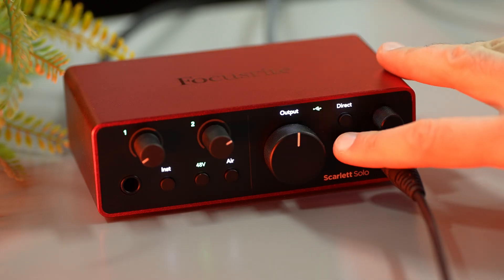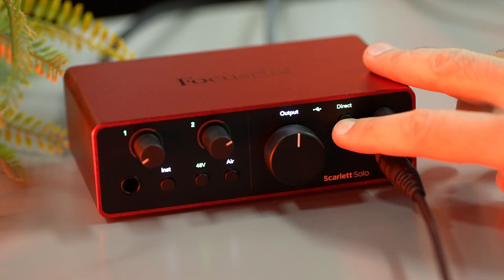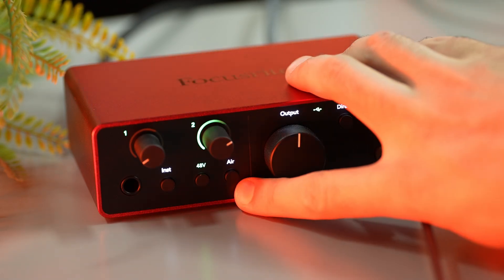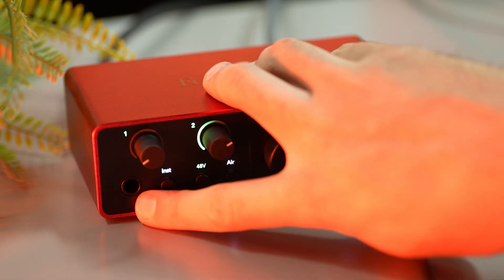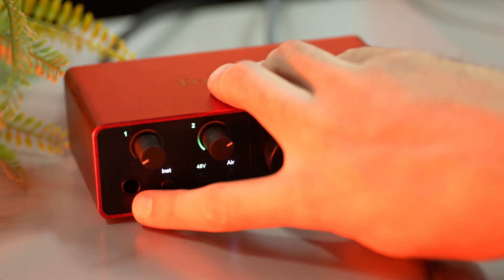Next, if you want to listen to something in your headphones while you speak and also hear yourself live with no latency, activate the direct monitor mode. This is mostly for singers who want to hear the instrumental and hear themselves singing without latency. You also have a button called Air, which boosts the high frequencies and makes the sound a little bit brighter if you have a muffled microphone — check it and see if you need it based on your microphone, voice, and taste. If you want to connect and record instruments, use the instrument input, activate it, and set the gain from knob 1.